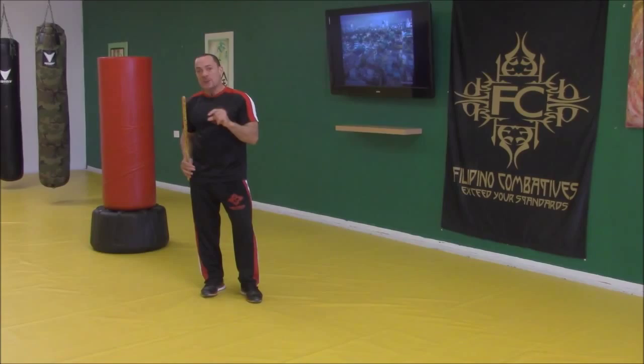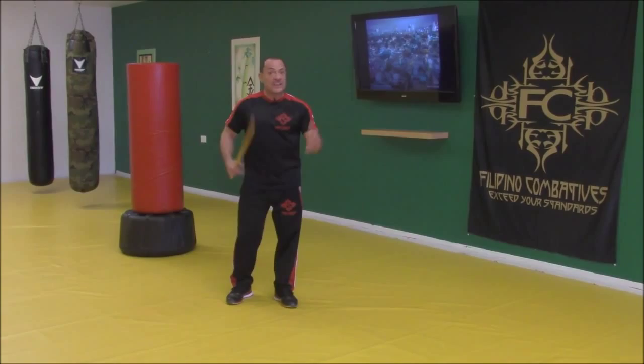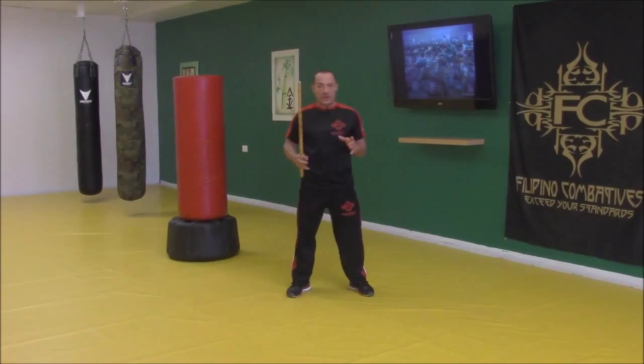Today we're going to focus on our first letter of the alphabet, or those first lines of attack, whether it's right to left or left to right, or changing levels. We're going to focus on developing rear strikes and then switching footwork. In Filipino combatics, we do a lot of footwork.